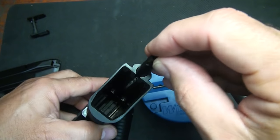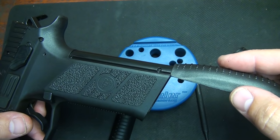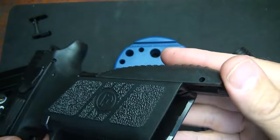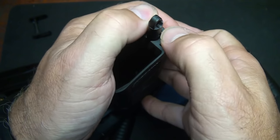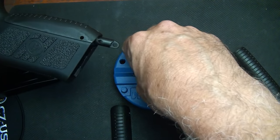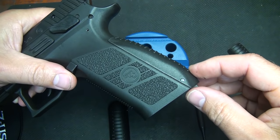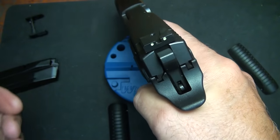Make sure the spring hits the strut, then go ahead and put your housing in, making sure the hole is in the correct position. Add whichever back strap you want — it goes in these channels. I've found it's much simpler to find a hole on a bench block, push it down through, and then slide your pin in. This takes the tension off the mainspring housing and makes it really easy. The largest grip insert really makes it feel more like the CZ-75.